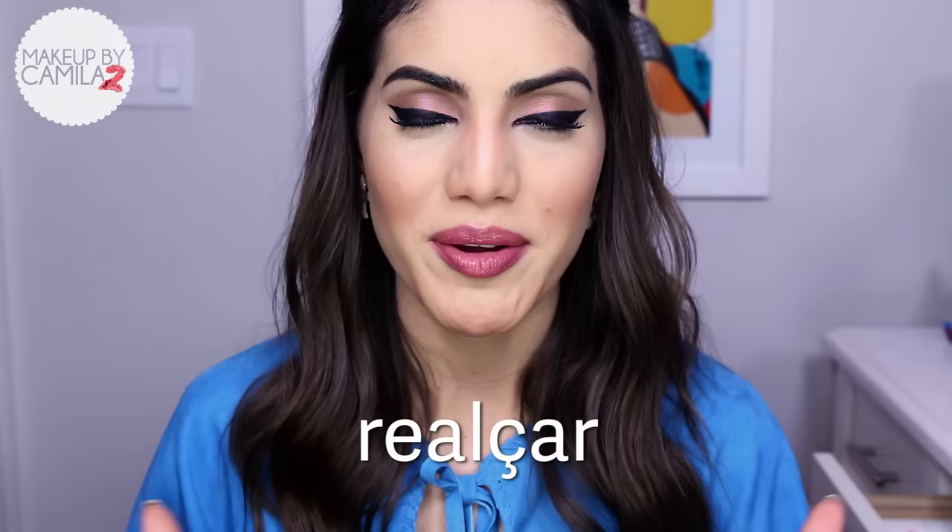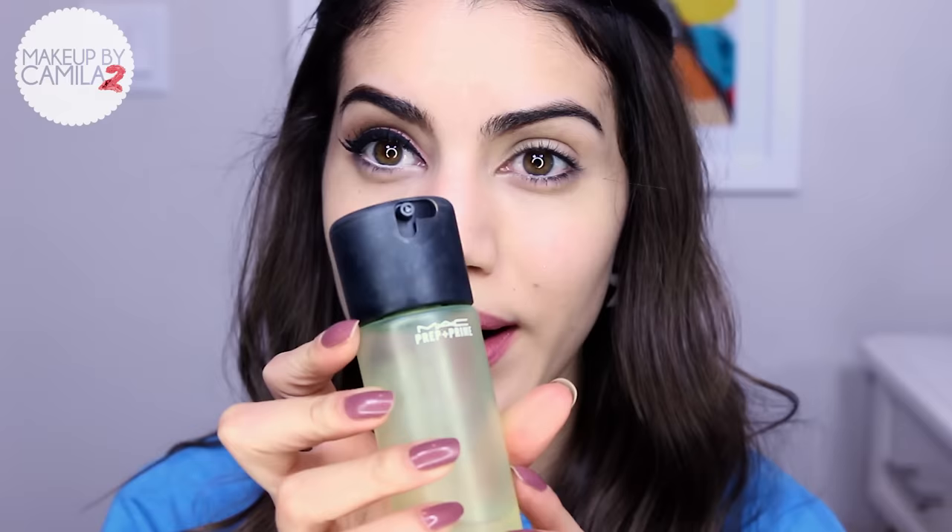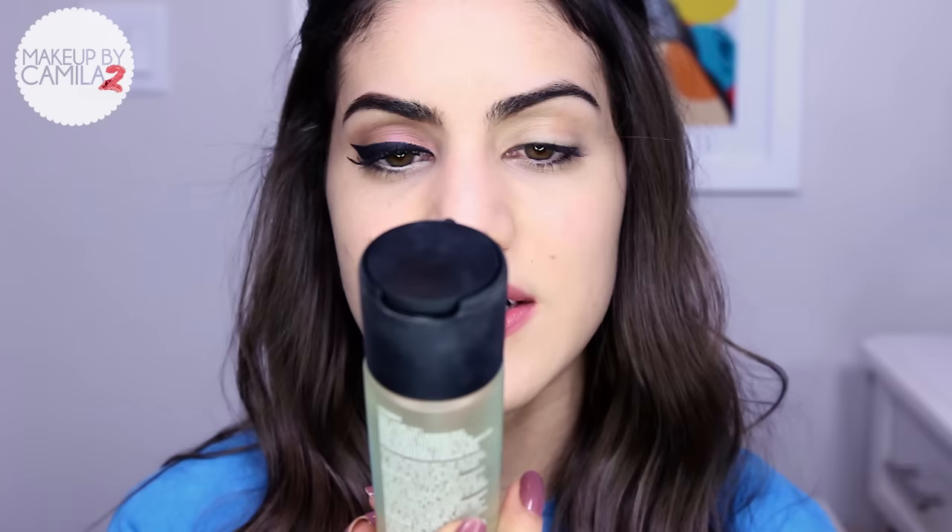Before we get started, I want to teach you a Portuguese word. Today I'm going to teach you how to say 'emphasize' or 'highlight,' because this neutral makeup emphasizes your natural beauty. In Portuguese you say 'realça' — repeat with me: 'realça.' I really hope you like the video, and let's get started.